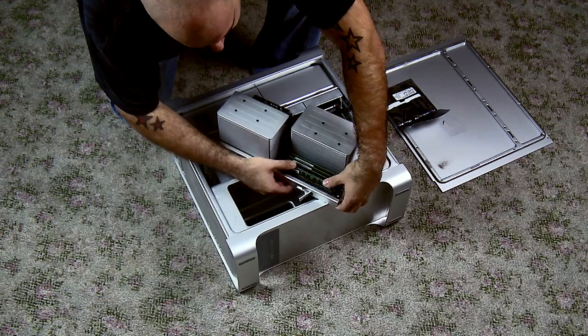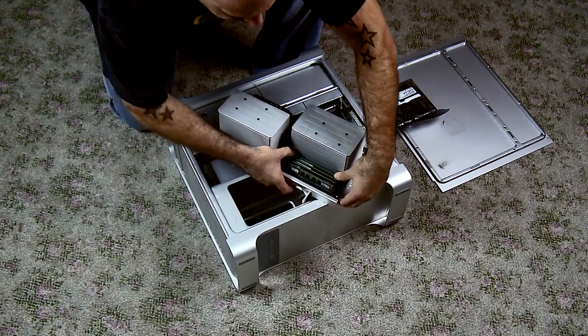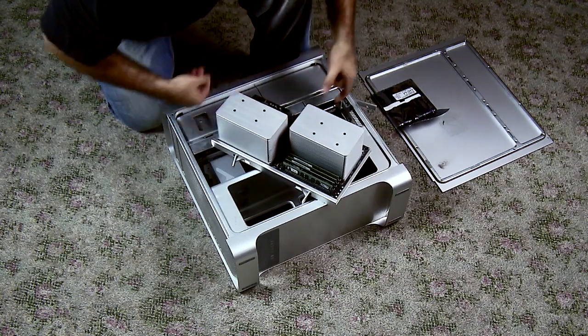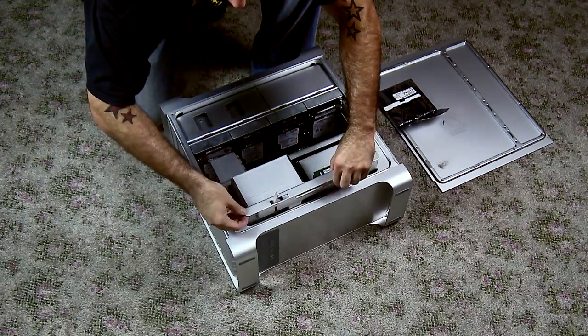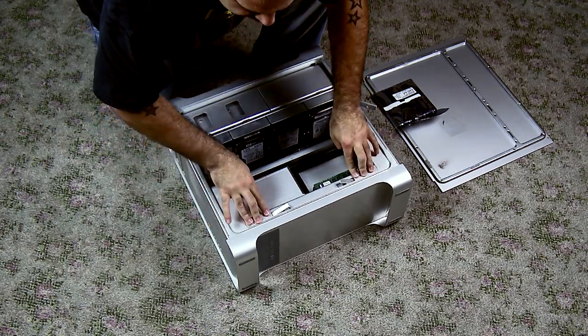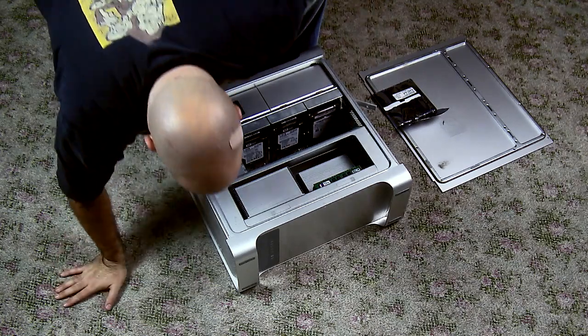Be careful not to run your finger along the memory as I did right here in the video. This can actually cut your finger because these PCB boards are actually pretty sharp. When putting back your CPU slash memory tray, be careful to slide it into place. As you push down then push in the clips. Make sure it's firmly seated inside the tray.